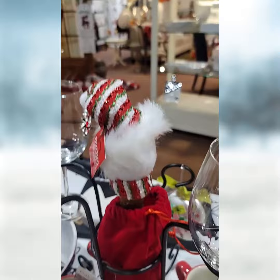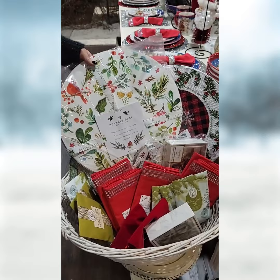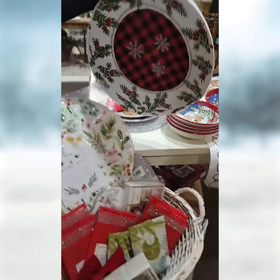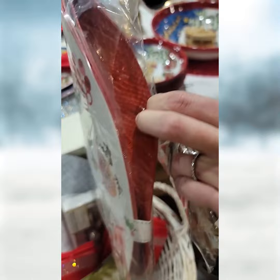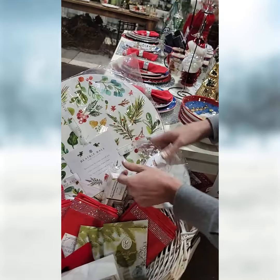If you didn't want the sparkles theme, these are some really great placemats good for fall and winter — Beatrice Ball. Love Beatrice Ball, this is a growing brand. They come with matching coasters and they do a lot of melamine. They're also reversible — the back side is all red on one side with foliage, hollies, and berries on the other. Really nice. And these are Beatrice Ball coasters.